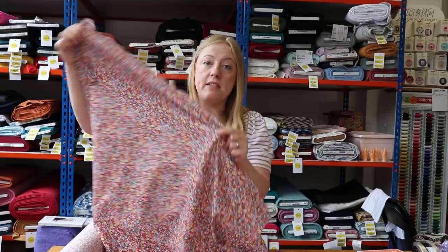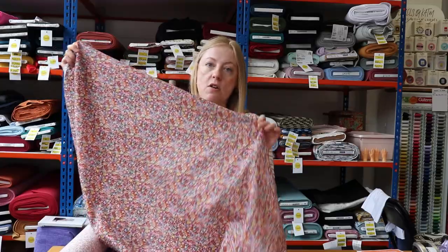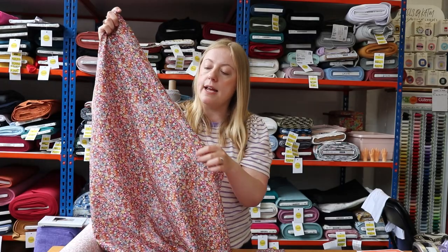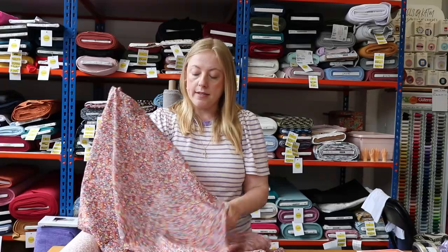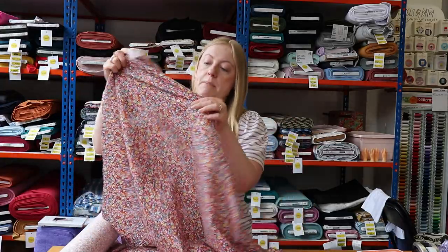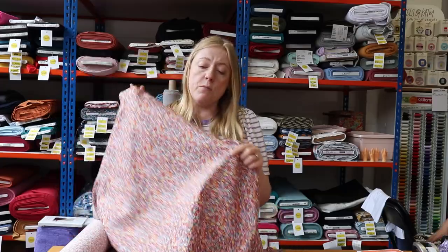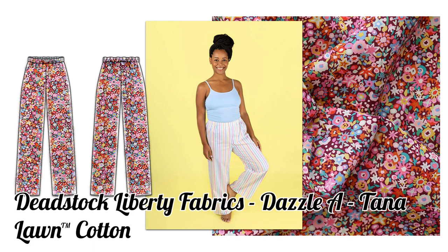This is another cotton Tana Lawn from Liberty, but it's actually one of their deadstocks — from an old collection. We bought the last of what they had, so this colourway won't be reprinted; once it's gone, it's gone. It's a really beautiful floral design and if you look closely, the flowers are like little stars. It's a hundred percent cotton so it's quite a nicely structured fabric, and we thought it would work really well made up into some pyjama trousers. The pattern we chose is the Jamie Pyjama Trousers by Tilly and the Buttons.